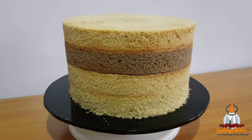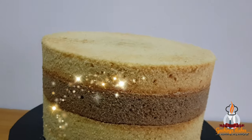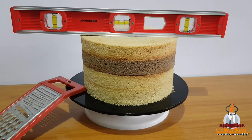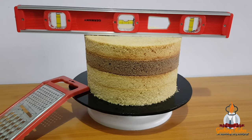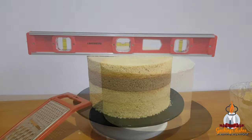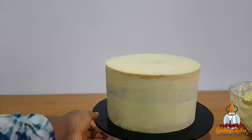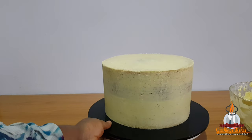Hello guys and welcome back to my channel. In this video I'll be showing you how to level, trim, and crumb coat your cake using your kitchen grater — yes, you heard me right, your kitchen grater. This tutorial is ideal for beginners who still find it very difficult to trim with their serrated knife. If this sounds like what you're interested in, just keep on watching. If you haven't subscribed to my channel, please click on that subscribe button now.